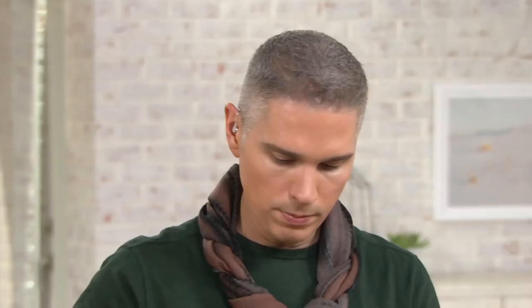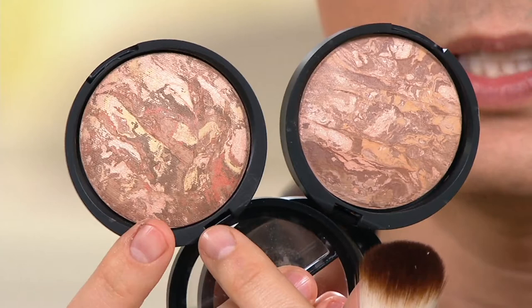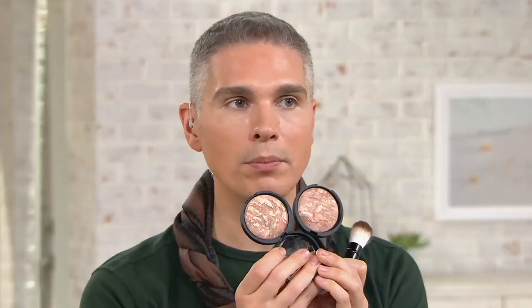I'm going to put these down and show you tan. This one is your tan, and that one is your deep. They all come with the brush. It's a $48 value. Today you're getting it home for $36 and change. It's really fabulous.